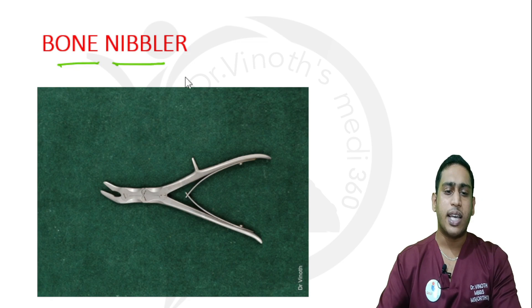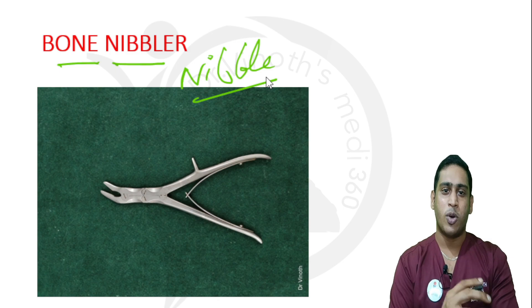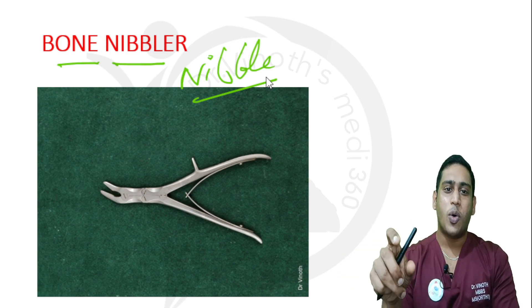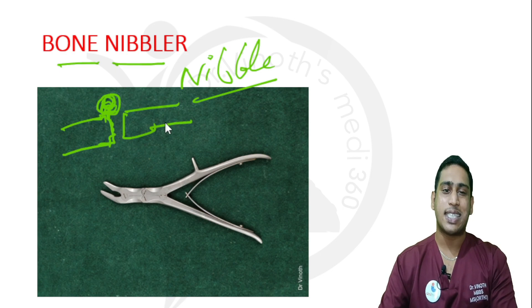This is a bone nibbler. It is used to nibble out the bone surface. Nibbling means superficially grinding out — like a mouse that does not eat food completely but superficially grinds it out. When there is excess callus at a fracture site, I need to remove only the excess callus while maintaining the integrity of the cortex. I slowly remove only the excess callus — this process is called nibbling, and that is why this instrument is called a bone nibbler.